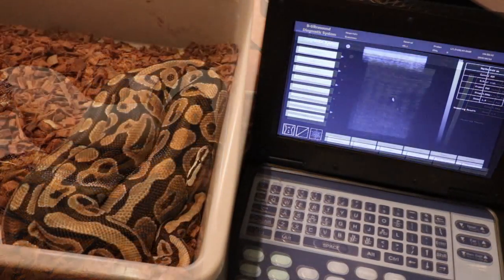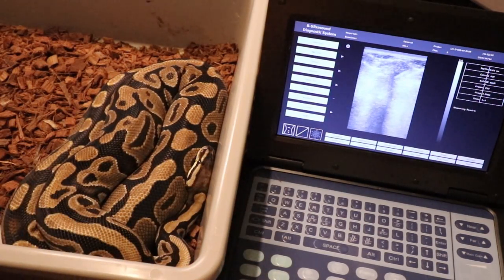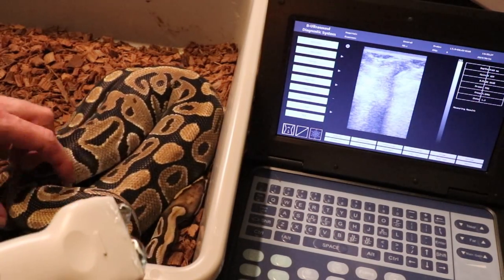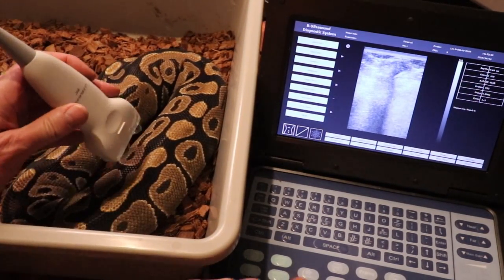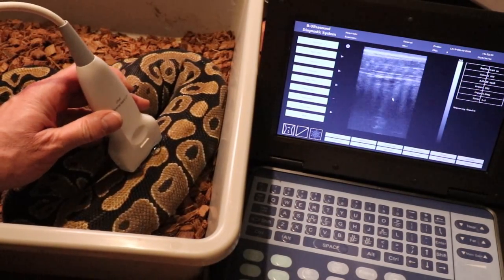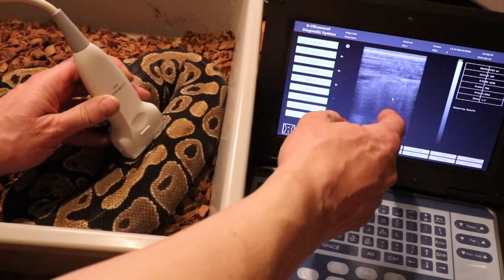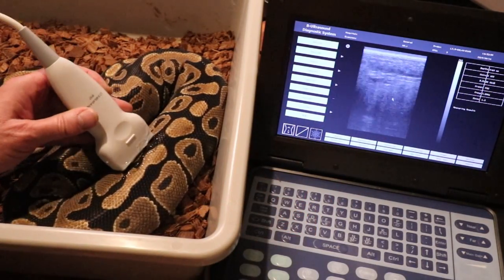This is my normal female — the one I actually got for free on Craigslist. I didn't think she was going to lay; she doesn't even look up to size. But wait — whoa, look at that! She definitely has some eggs in there. You can see right in here these big round shapes and the divider between the eggs. She's definitely going to lay.